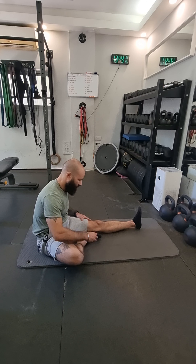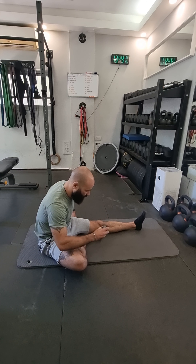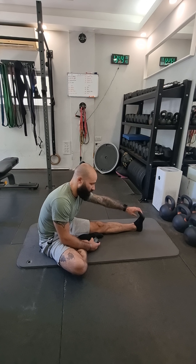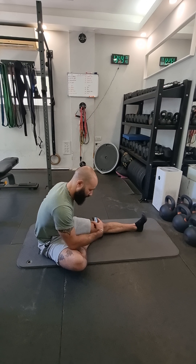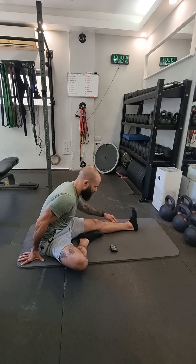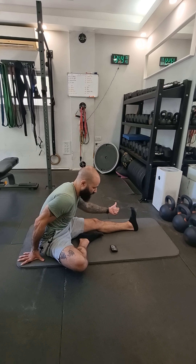I'll try to walk you through it as if you guys were here in class. I've got my timer set to one minute. I'm going to start with a hamstring stretch — I put one leg straight forward and I need to make sure that my hip bones are parallel to my foot, facing my foot. I'm going to take my hand, grab my butt cheek, and shift my hip backwards.